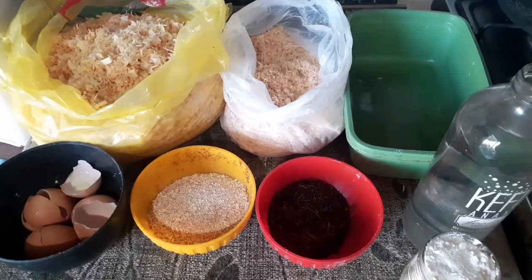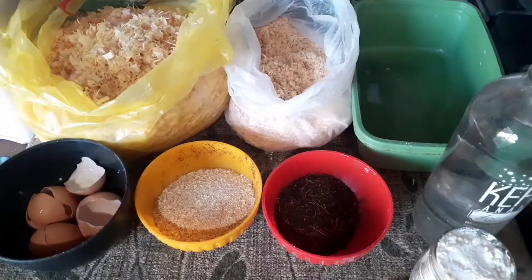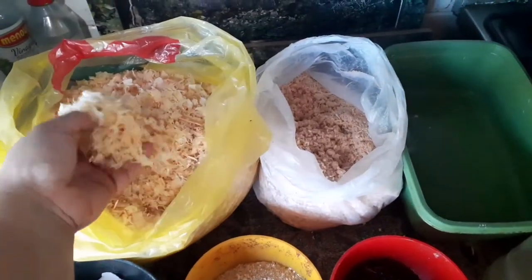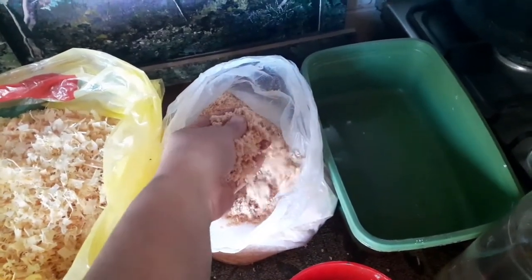Hola, buenas tardes a todos. En esta ocasión les voy a enseñar a hacer una maceta biodegradable a base de viruta, o podemos usar harina de madera, o como lo llamamos todos, azarrín.